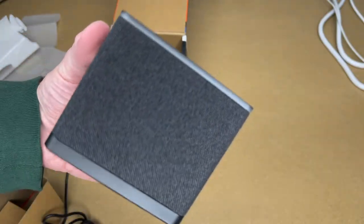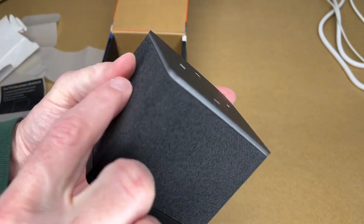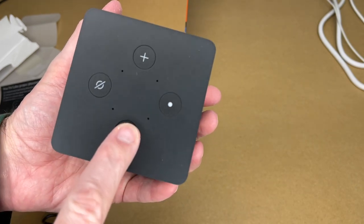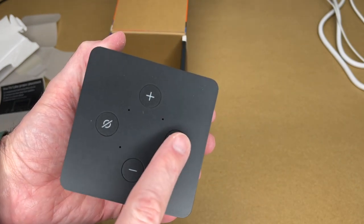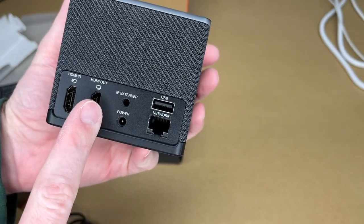Let's take a closer look at the device. It has rubber on the bottom, a speaker grill all the way around, and on top we have plus and minus volume buttons, a mute button, and I think that's the activate button.